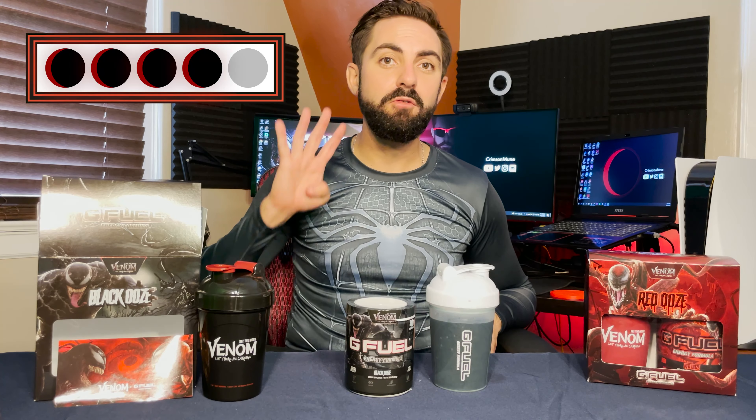Cheers! Black ooze has a great taste — it reminds me a lot of black cherry sodas and a little bit of those Flintstones black cherry vitamins. As advertised, it's a very clear black cherry flavor, a bit on the sweeter side of things, and I give this new Venom black ooze G Fuel flavor a solid 4 out of 5 moons. I'm not a huge fan of cherry flavor in general, so that's probably the only thing holding it back from 5 moons for me, but if you like cherry flavor then this might actually be a 5 moon flavor for you.